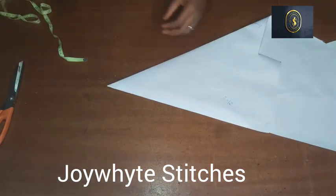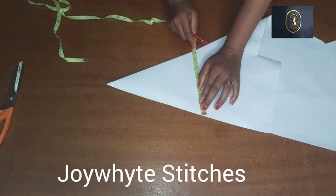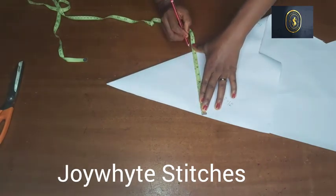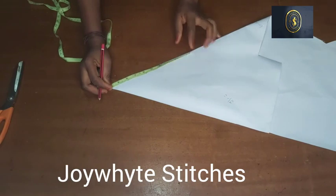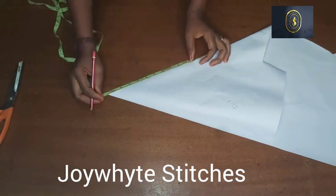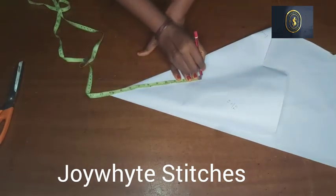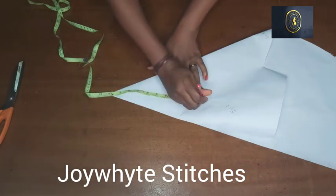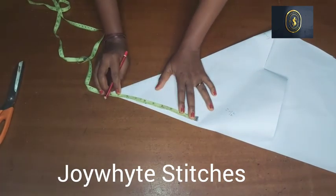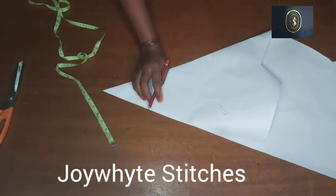Divide 16 by 2 — that gives us 8 inches. I'm going to place my tape on my pattern paper to get the 8 inches I need. From that 8-inch mark I'm going to take it up to the top of my paper, then go round from that top point until I get to the other side where I also have 8 inches. After getting that, I'm going to use my curve and connect what I have there.